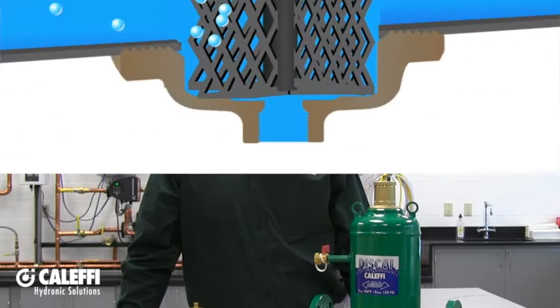The Discal air separators are incredibly effective when it comes to removing air from hydronic heating and cooling systems. The removal of air will help prevent corrosion, noise, and dirt formation. But before we get started, let's review how the Discal air separators work.